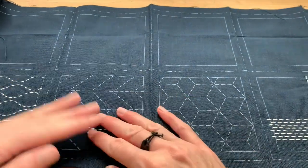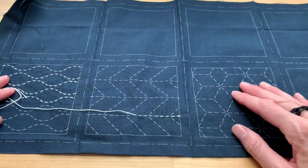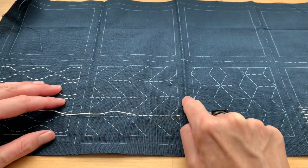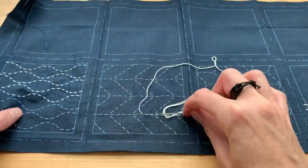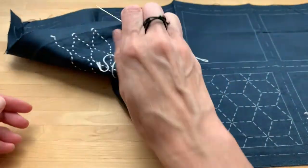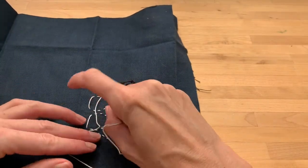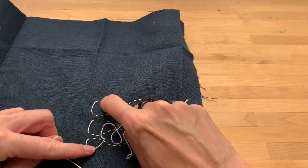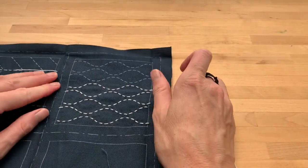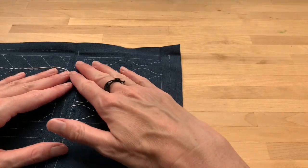Stretch the fabric out nice and flat, then pull your thread to make a nice tidy stitch. You don't want to be too tight because as you work on your piece it will start to crunch up and get smaller. You're going to work across, then move up on the backside to the next row. Notice how I've left the stitches between the rows a little loose — you want to do that so that when you stretch your fabric out it has some extra thread there.